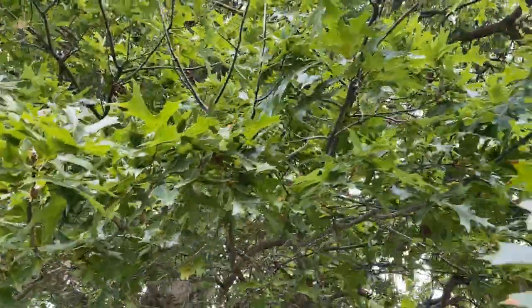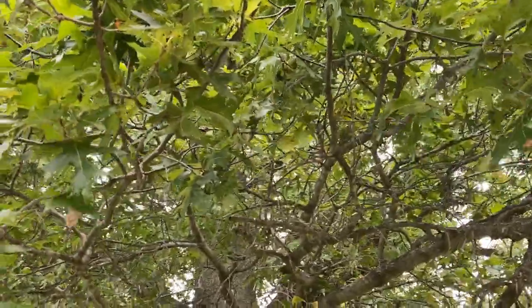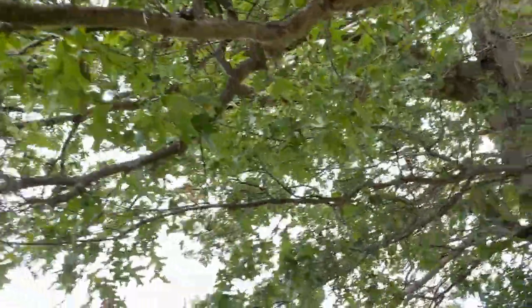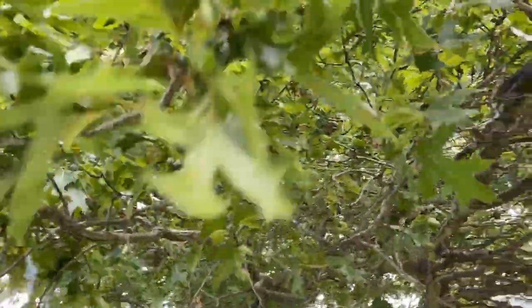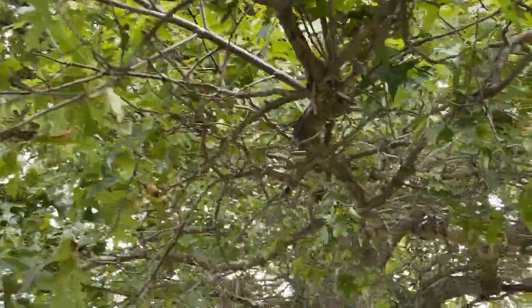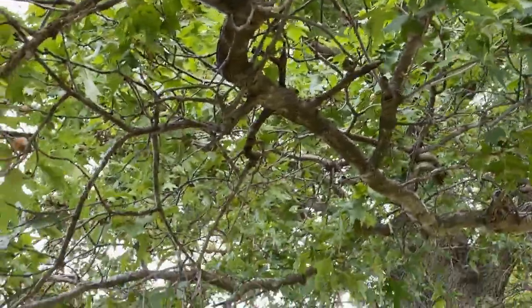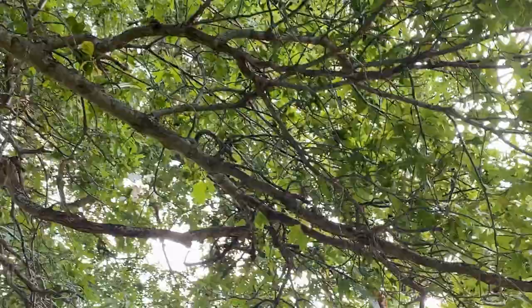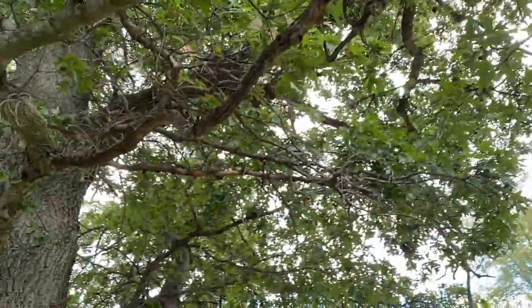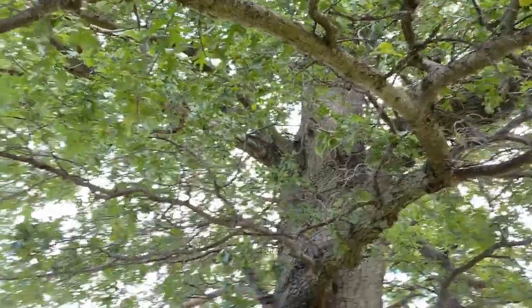I've had many sleepless nights trying to figure out what kind of oak tree this is. But based on what I'm looking at, it really seems to be Quercus ellipsoidalis. I wouldn't be surprised if it has inherited some traits from a Quercus coccinea or a hybrid containing coccinea traits. If I change my mind, I'll make another video or put something in the description, but I'm pretty set on it being Quercus ellipsoidalis — that's where the evidence points.